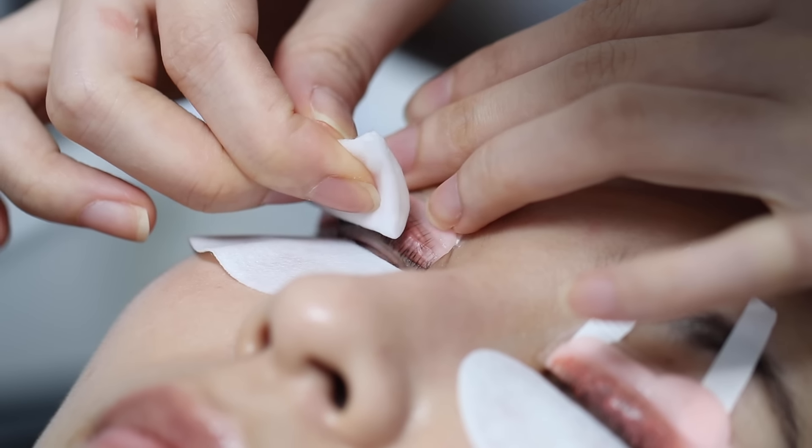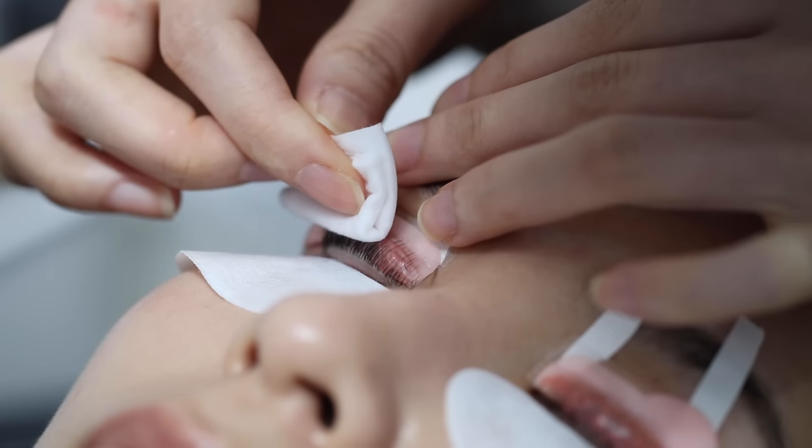After that, she removes the product and applies a black lash tint which will help define the hairs.